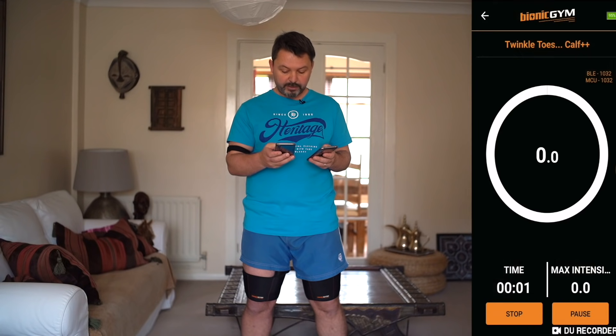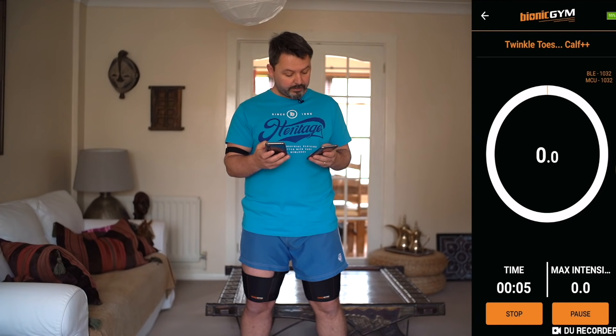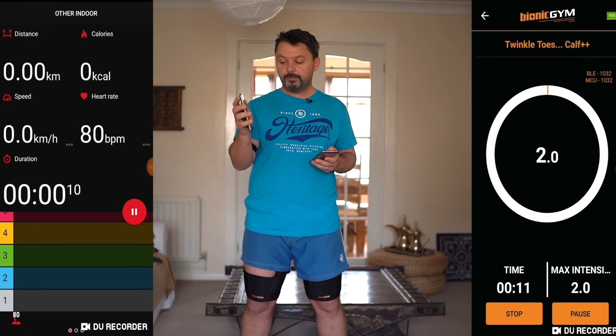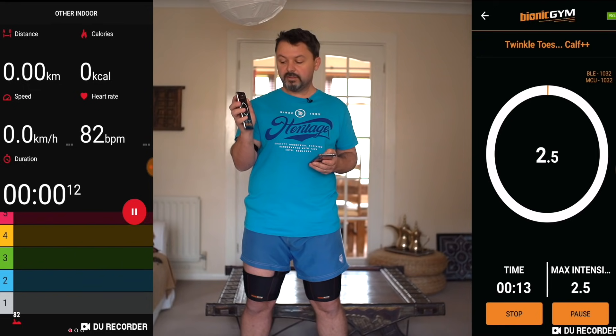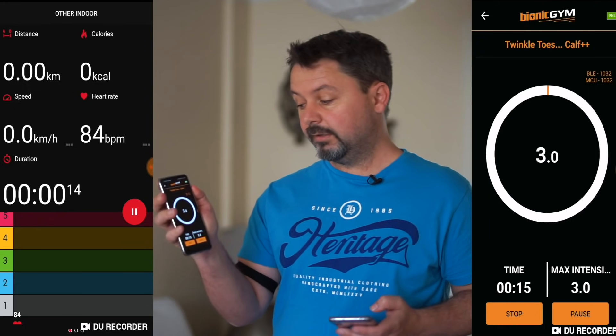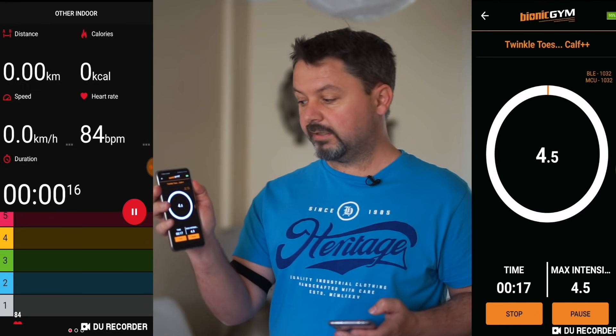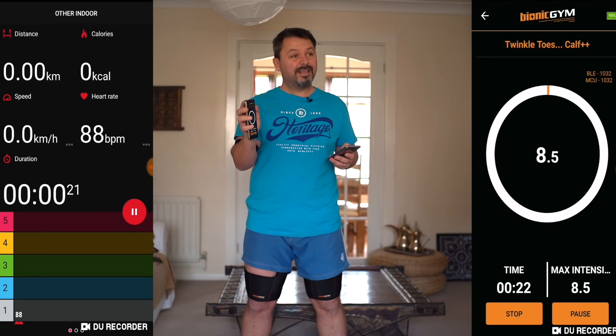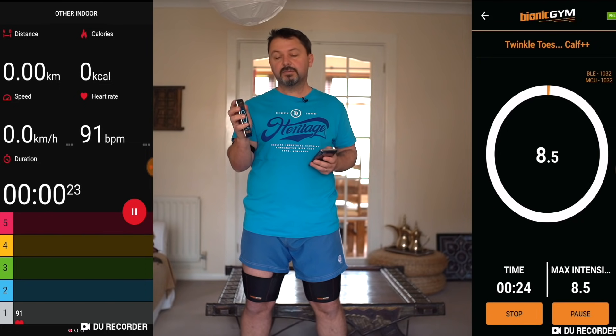I'm going to press start on the Bionic Gym app. I'm just increasing the volume using the power button — the volume button. You can see slowly, slowly taking it up, and I can just start to feel now the little pulses in my legs, but nothing much, just a little bit of pulsing.